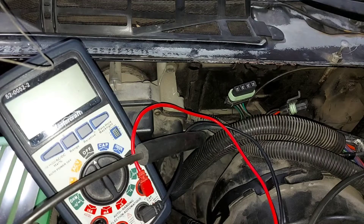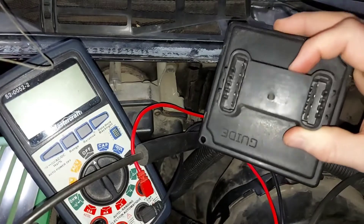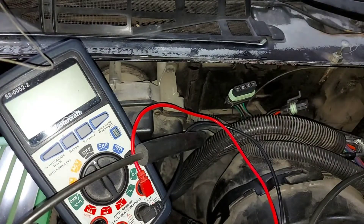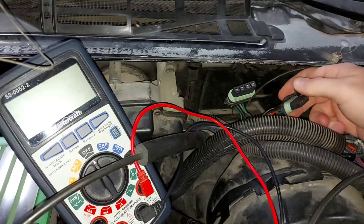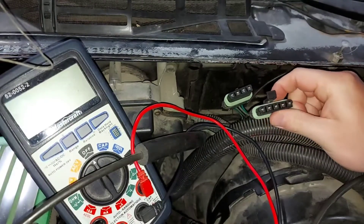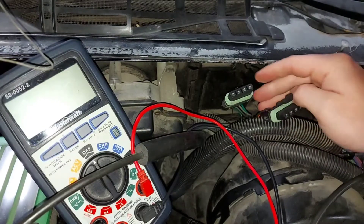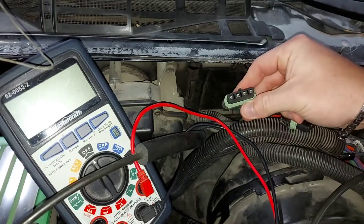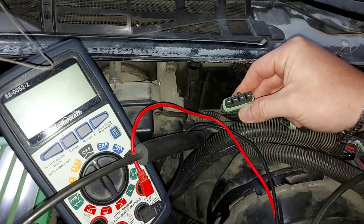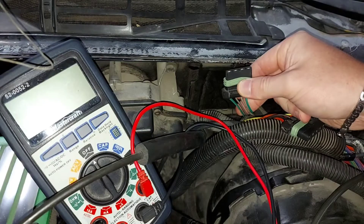Testing the headlight control module and its wiring is fairly straightforward. This is your headlight control module once we've removed it. We have two connectors: the large one carries all the power from your headlight switch, and the smaller one sends power from the control module to your headlight pop-up motors.